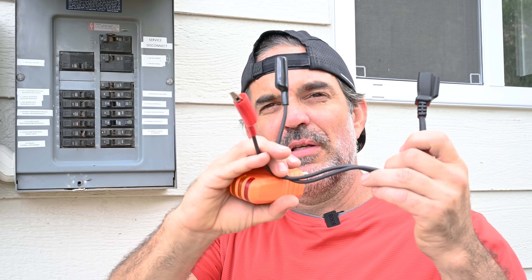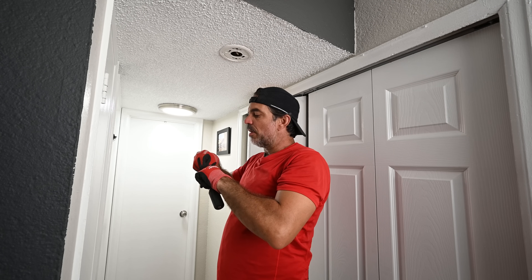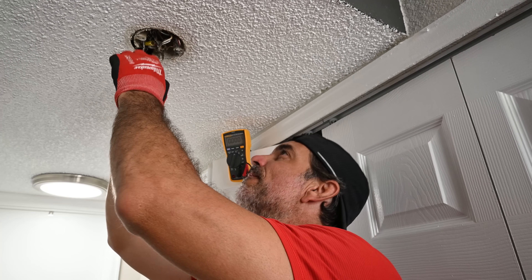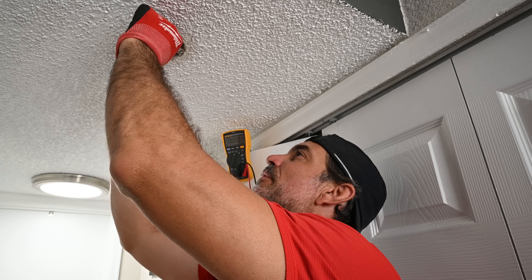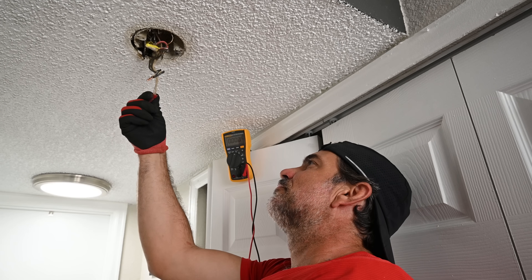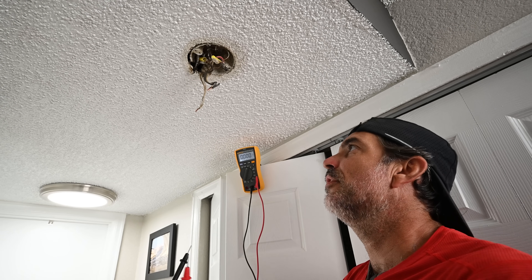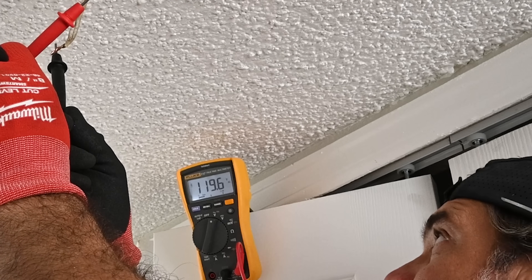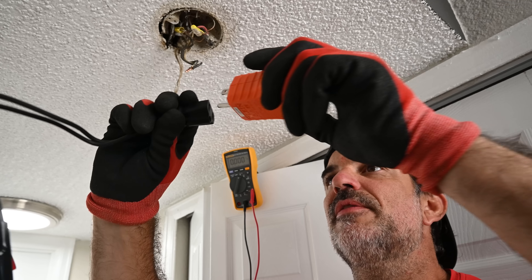Now I'm going to use this extension for the wires, as I've got two spots where a smoke detector CO alarm can be hardwired in. Neither one of them are hardwired in this home — they're all battery operated — but let's check those out and see which breaker controls them. Keep in mind I am now working with live voltage. I do not recommend any homeowner doing this, as you can get electrocuted. I want to make sure I do have 120 volts here before I hook up this tester.